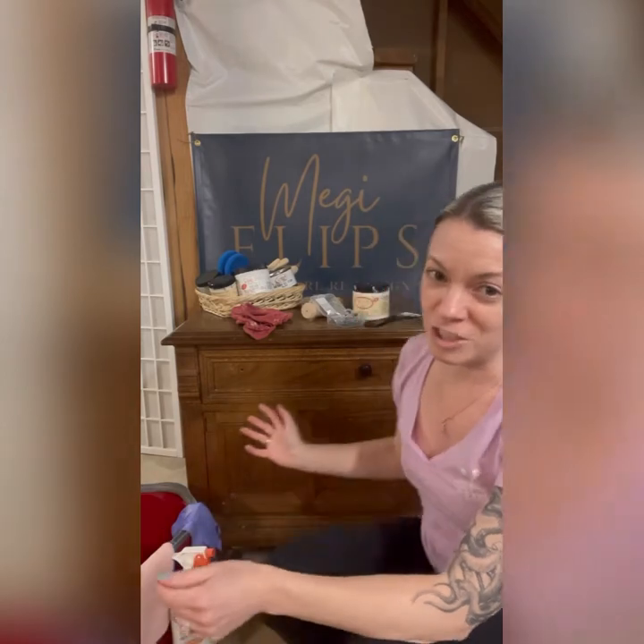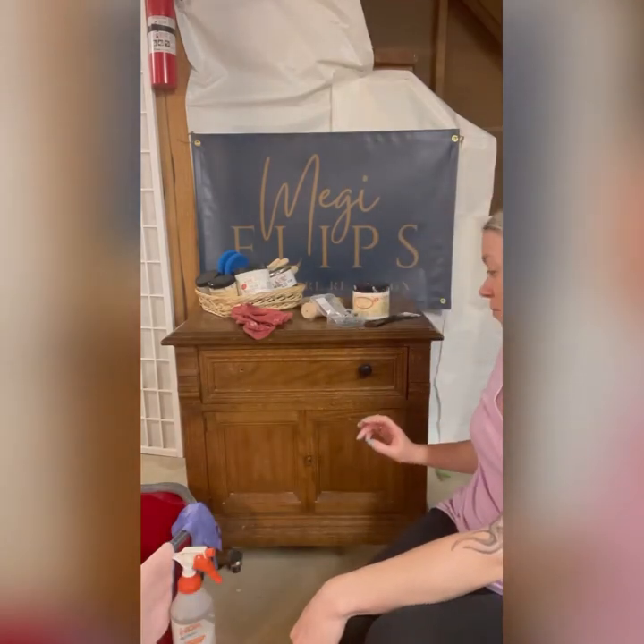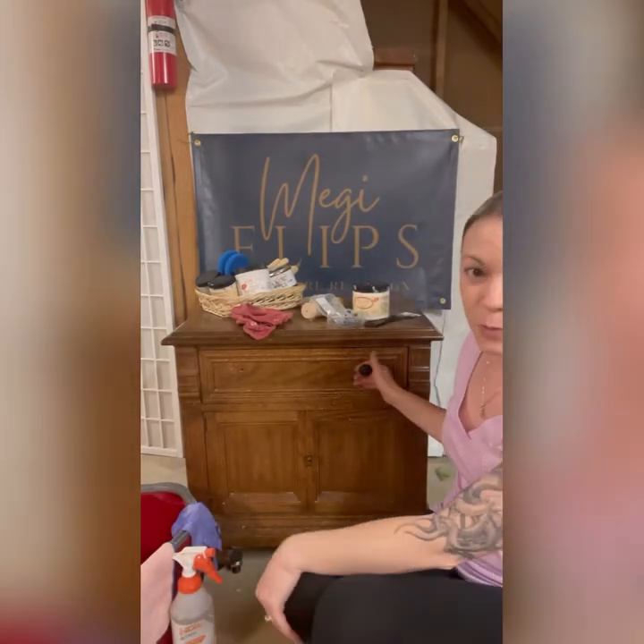Hey guys, Meggie Flips here with Onyx Designs. Thank you for tuning into our YouTube channel. Welcome — if it's your first time, welcome back if you happened to watch one or two of our first videos. This is our third. I'm very excited because I'm going to be refinishing this end table and I'm going to do a full tutorial of the whole process for you.